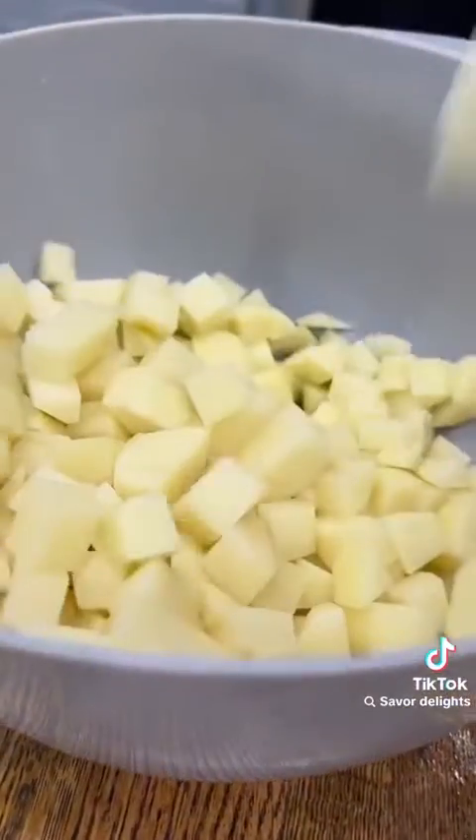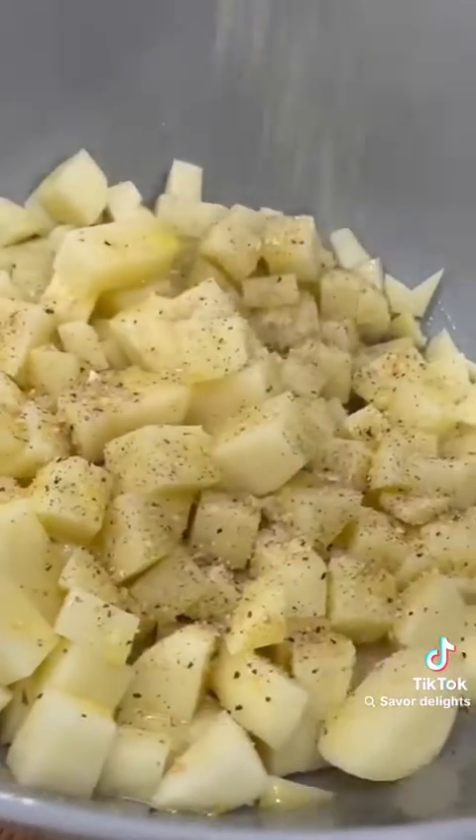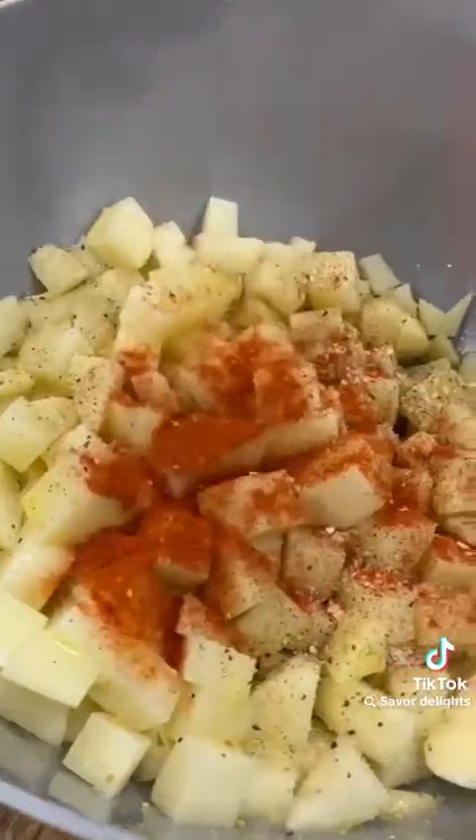To make it, you're just going to cube up a few large russet potatoes — I would not recommend trying one raw. Then throw those in a bowl with some olive oil and season them with some salt, pepper, garlic, and paprika. Once they're coated, they're going to go in the air fryer at 400 degrees for 20 to 25 minutes.